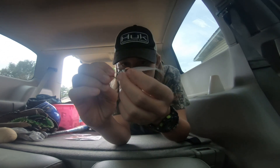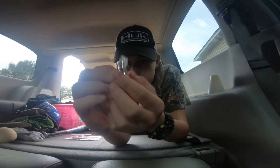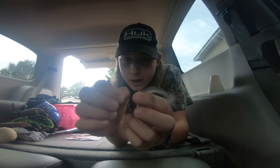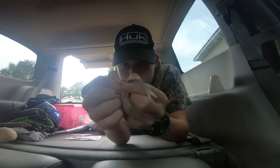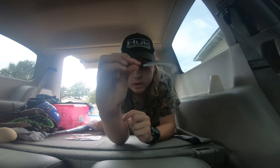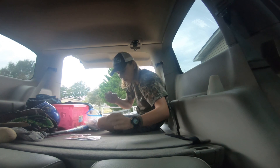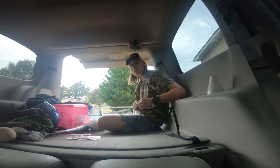So now your minnow is like that right there. This is not the correct hook but it's the only hook I have right now and it's close enough to a drop shot. All you want to do is hook it right there — nose hook it — your weight will be down here and your minnow will just be bouncing up and down, acting like it's dying while it's going down. Thanks for watching Quick Tips. I'll see you on the next one.